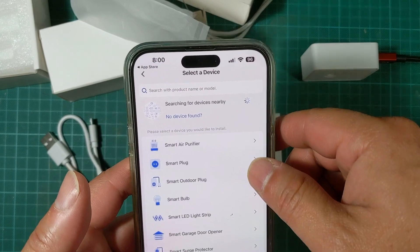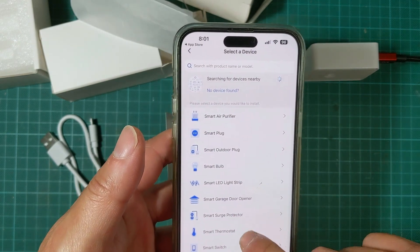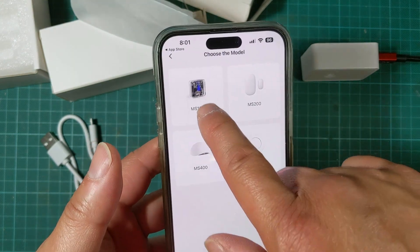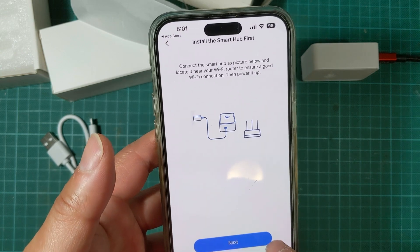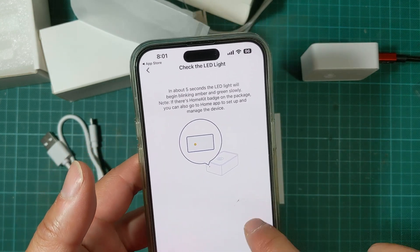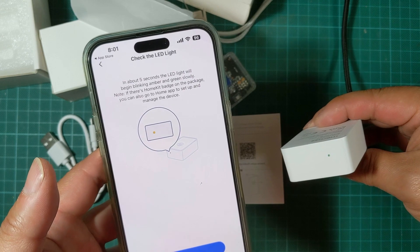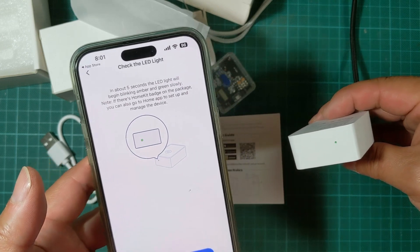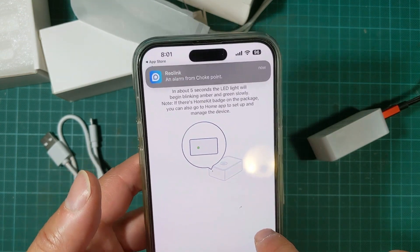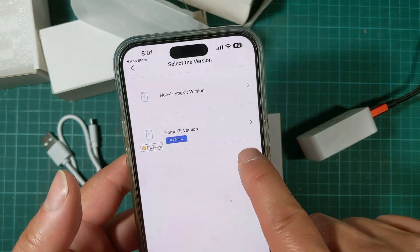I got the Meros app downloaded and installed. Once you start up, you need to click on 'Smart Sensor and Alarm' and then tap on MS 100 and click next. The LED should not be blinking red and green — in about five seconds it will begin blinking amber and green slowly, and it is blinking.